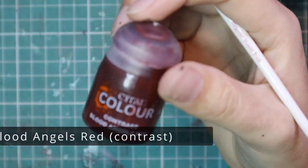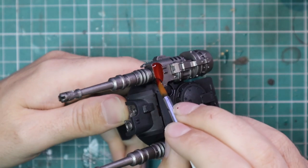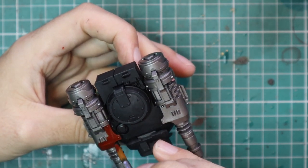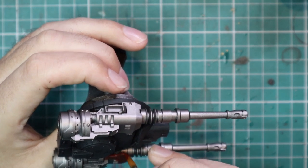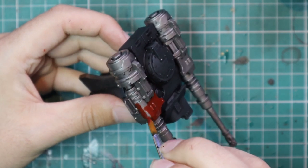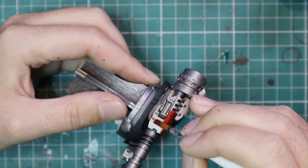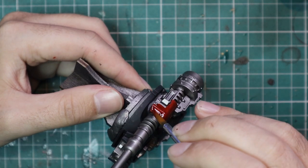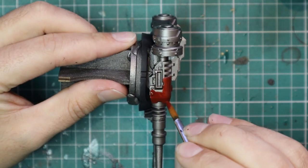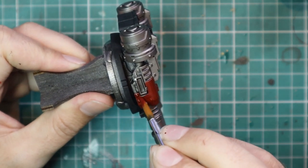We're going to move on to the red details using Blood Angels Red Contrast and just give everything a base coat with that — another quick and easy step. It gives you a really nice metallic red color, but that's not what we're going to finish on. It almost feels sacrilege to paint over it in the layering stage because it looks so good, but it just doesn't match the rest of the tank. It's definitely something to keep in your back pocket for future projects — things like Thousand Sons, or Iron Man for Marvel Crisis Protocol, would be absolutely fantastic with this.